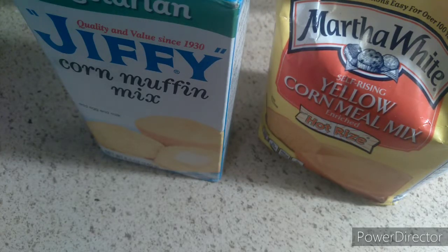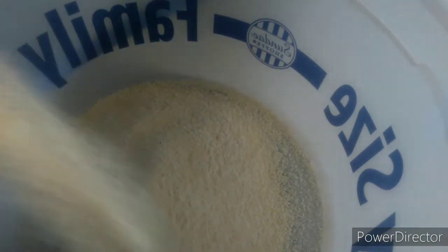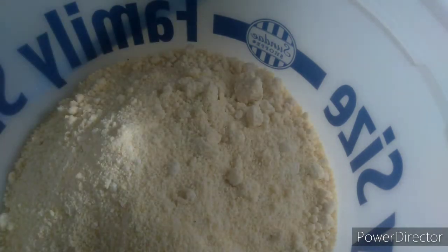What's up guys, welcome back to my channel! Today I'll be making some dressing. You can see I got my cornmeal, my jiffy cornbread. First off you need a bowl. You put your cornbread in there — about two cups — and put the whole pack of jiffy cornbread in there as well. Oh, I forgot to get my buttermilk.